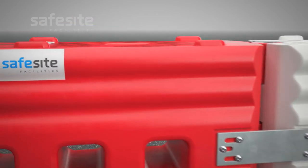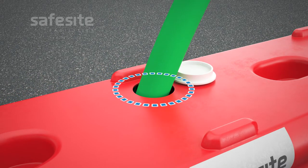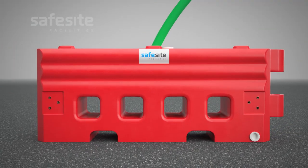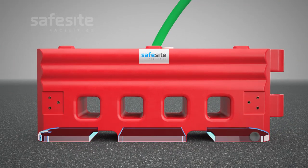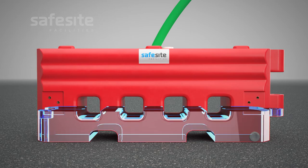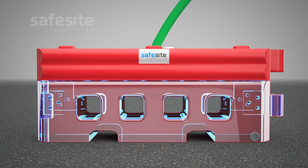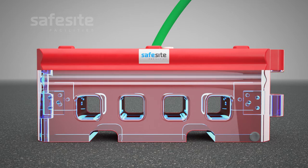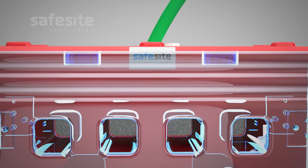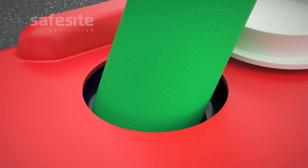In order to fill the barrier with water, open the filler cap located on the top of each barrier. Insert a hose into the open filler hole and begin filling the barrier. Filling of the barrier is very important as this is the stage that converts the RB22 from a 60kg shell into a robust 600kg traffic barrier. The capacity required to achieve the 600kg filled weight is 540 litres, which can be visually identified by ensuring the barrier is filled all the way to the top.